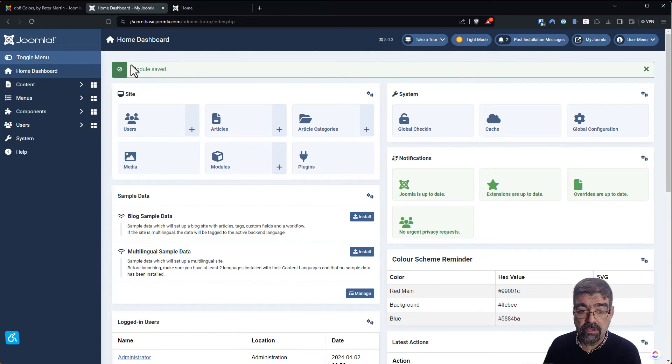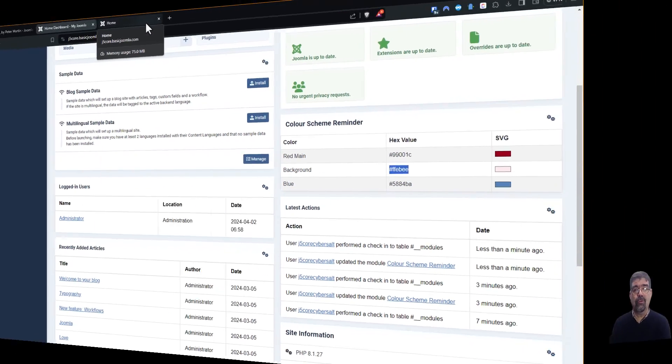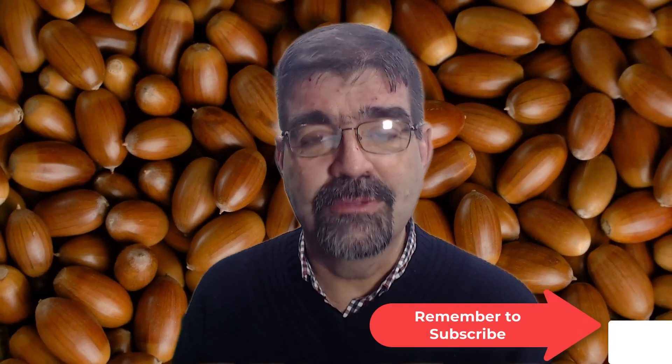Now when we're wondering what color to use while working on our site — 'what's the exact background color?' — here it is right in our color scheme reminder: FFEBEE. We can copy that and paste it wherever we need it. Thanks Peter for that handy-dandy tool that'll keep us from going nuts trying to remember all of these color codes. Subscribe for more videos.